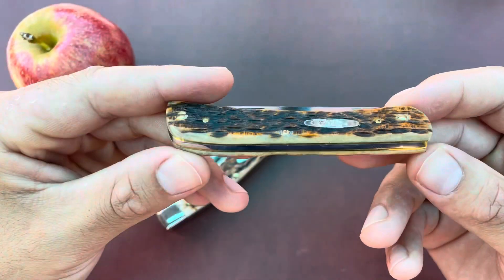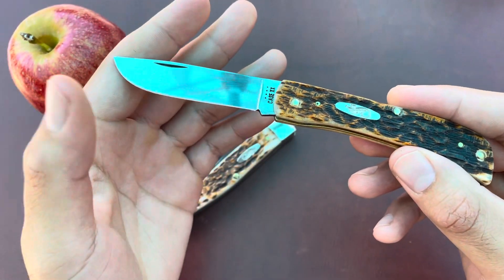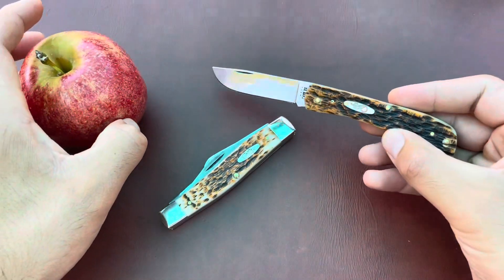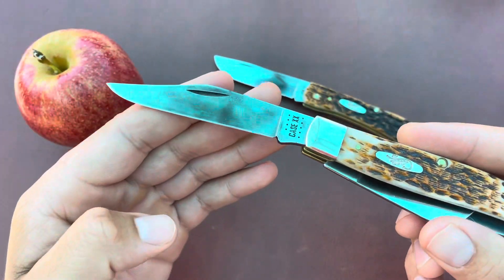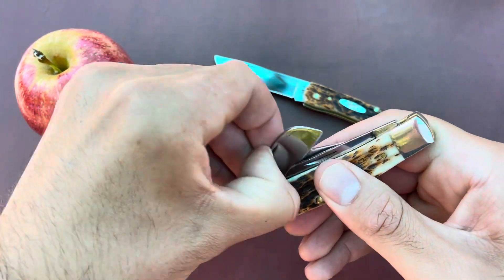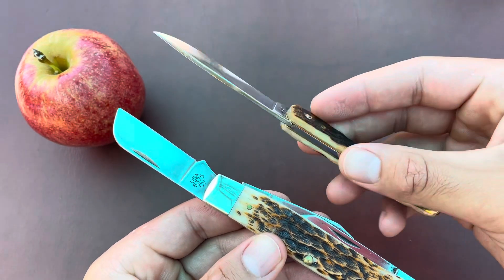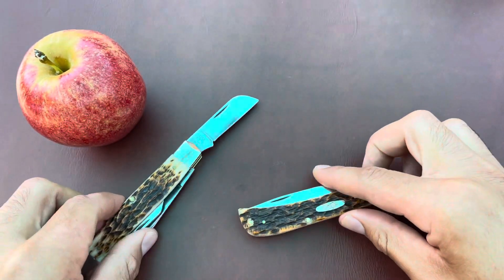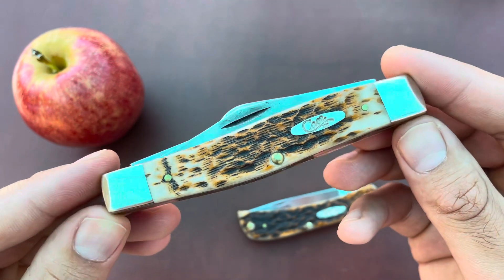It was recently my birthday so I bought this Case Sod Buster Jr in carbon steel, and I was just very curious on how fast it would take a patina cutting an apple — not the most acidic fruit. I remember with Case's chrome vanadium, the CV steel like this large stockman, if you even looked at the steel it would patina very easily. I was wondering if that was the same for Case's new carbon steel — I think people say it's 1095, Case won't really confirm that, they just label it as carbon steel. It's not the same as Case's old CV steel but I love this jumbo stockman pattern.